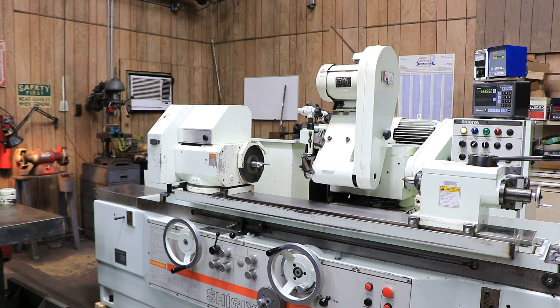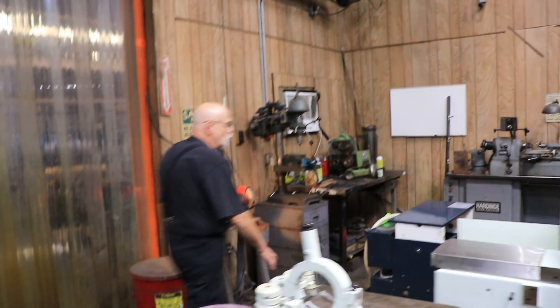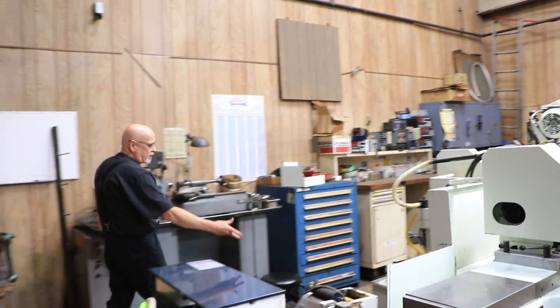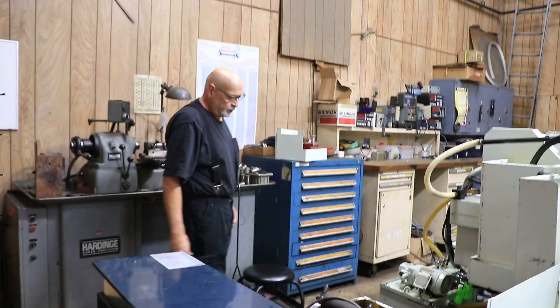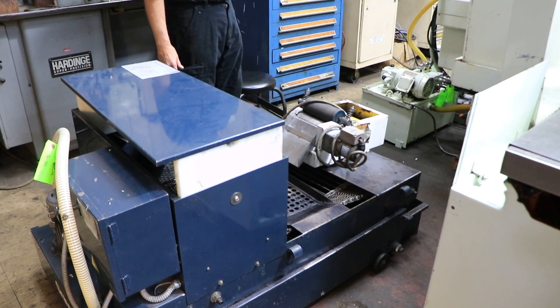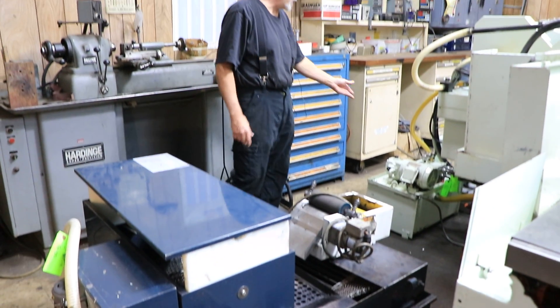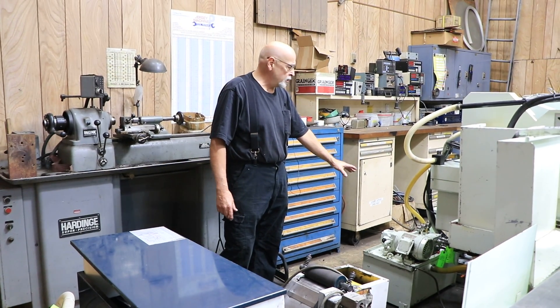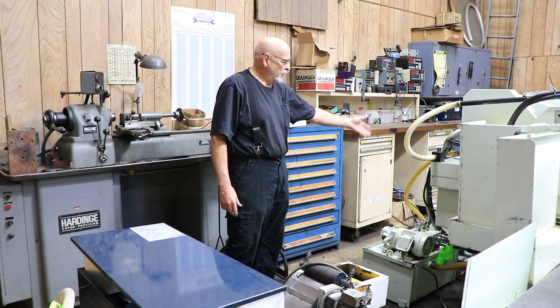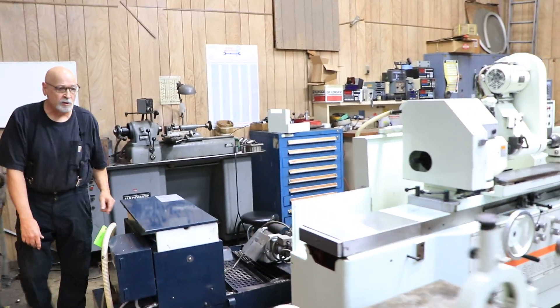Behind the machine is a substantial paper band coolant system with a magnetic separator. This automatically advances the paper when it gets dirty or clogged up — it causes a float switch to activate. This is your hydraulic unit hooked up behind the machine. And then there's another little tank back there with special spindle oil for the external wheel.